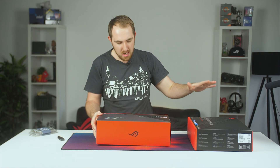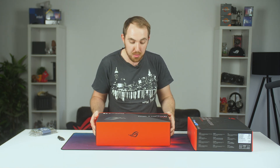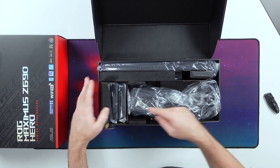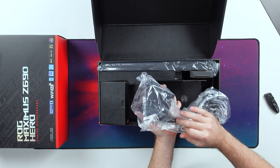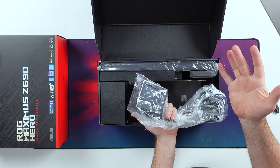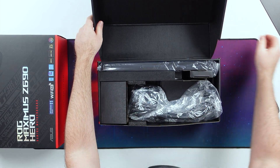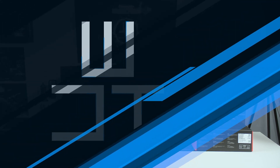Just before we get into the motherboard, we do have the Raijin 360 — I hope I pronounced that right. And I'm not going to focus too much on it right now. You do have three fans for your radiator, and then you do have a massive block here with an LCD display that you can display some of your system info on. So we'll see how that actually looks once we have that in the system. I'm looking forward to checking that one out as well.